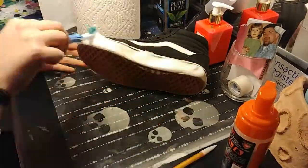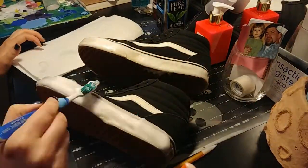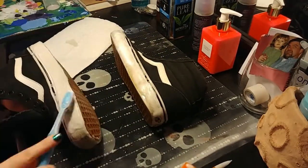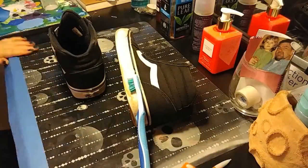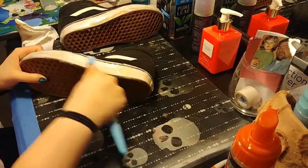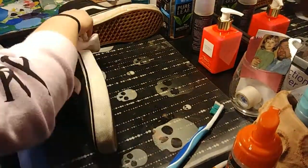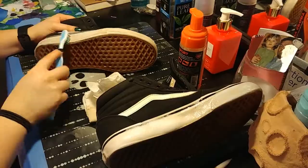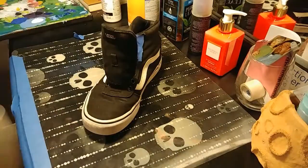Hey guys, today I'm going to be painting my shoes. Right now I'm just taking out the laces and cleaning around the base or rubber part with shoe cleaner. I also clean the white line on the side with a Clorox wipe, and I'm just using a toothbrush and some paper towels to clean most of the dirt off, and then I cleaned it with a Lysol wipe.